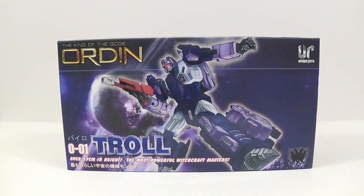Hey everybody, this is Tambiota, and I'm back with another third party Transformers video review. This time I have Unique Toys Troll from their Orden set, which is supposed to be a homage to Blot from the Terracon set.